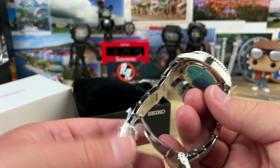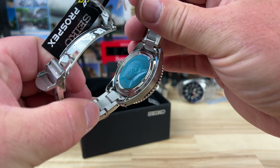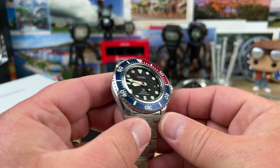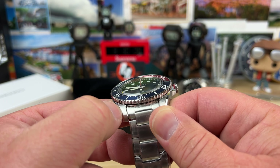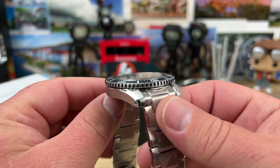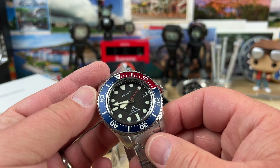I'm assuming sapphire crystal too at this price point — I could be wrong, but it does say sapphire crystal. So talk about a good grab-and-go quartz watch. The finishing on it is really nice — like higher quality than I would expect for a solar quartz watch from Seiko. Great looking watch.